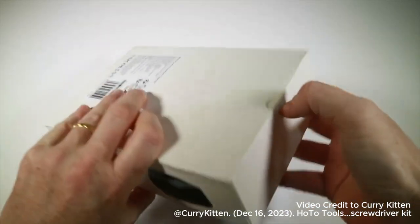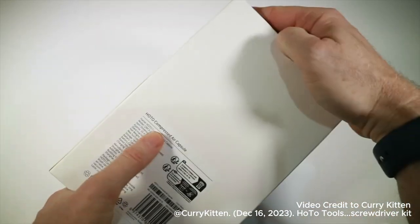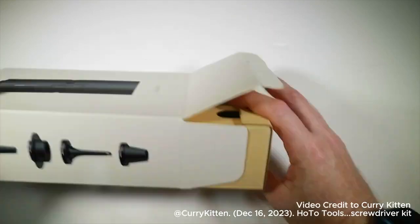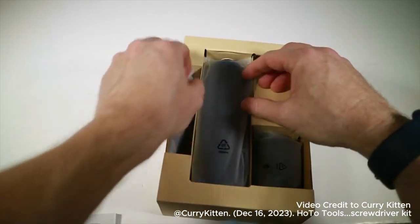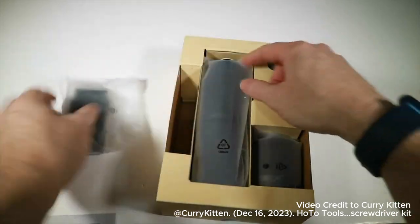Here's the vacuum blower thing — I'm sure it's got a proper name. It's calling itself a compressed air capsule. Some instructions, and a little bit of unboxing to do here.